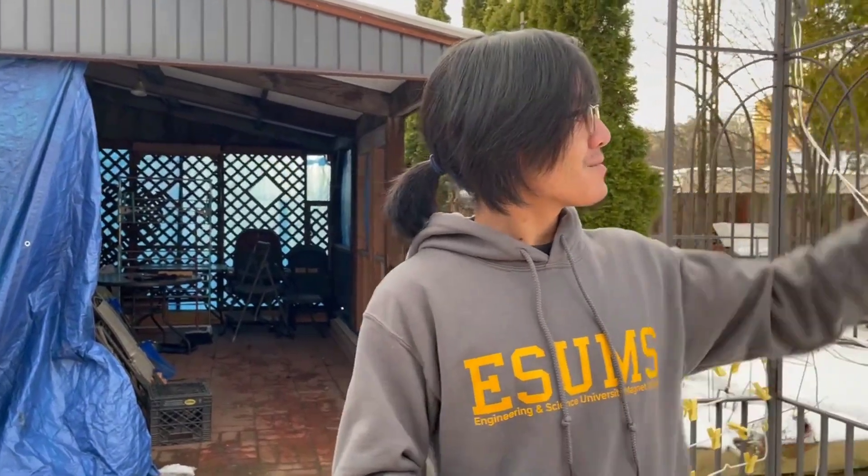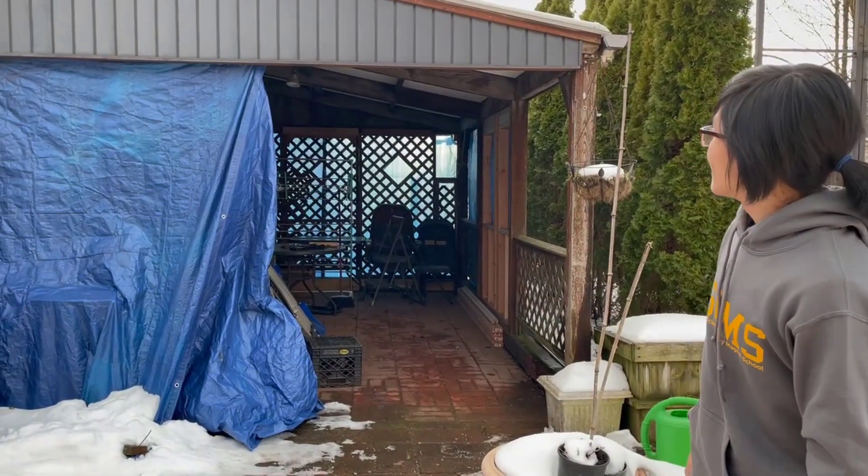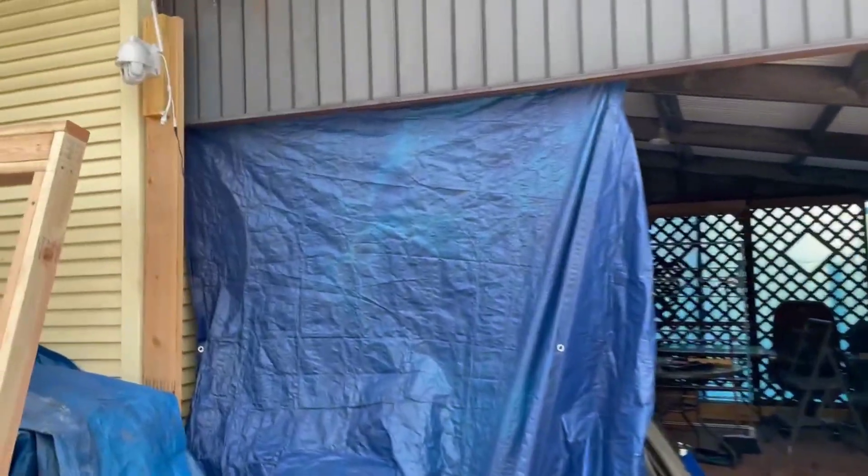Alright, so this is our back porch or patio. It's open air, which means that during the summer it's quite nice, but during the winter it's very windy and it's not very nice to stay in there. So what my mom wants to do is she wants to change it into a living quarters or a sunroom. And as you can see, it's very messy. We have this tarp up here so that we can cover it up for the winter so that snow doesn't get inside.